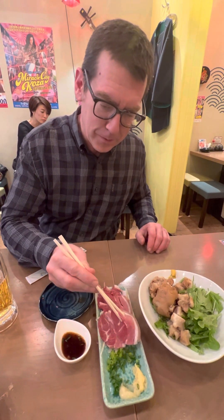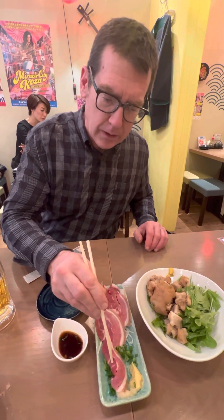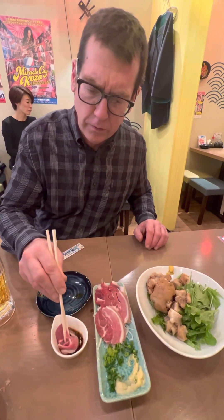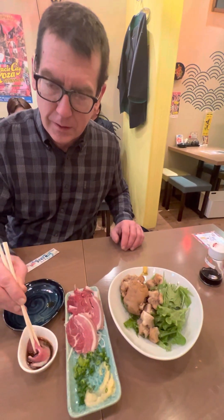Here we go. I dip it into that baby. We have some negi here, we've got some ponzu I think, and we have some soy sauce as well, and we're going to try round number two. Here we go.